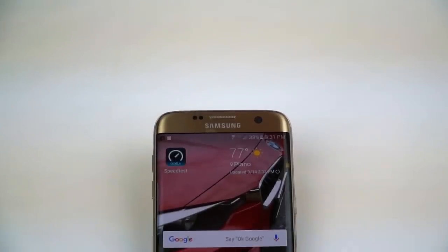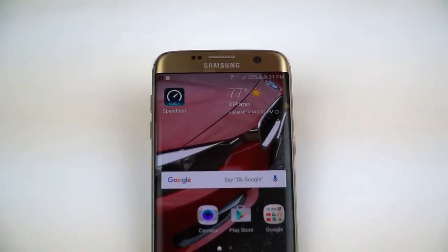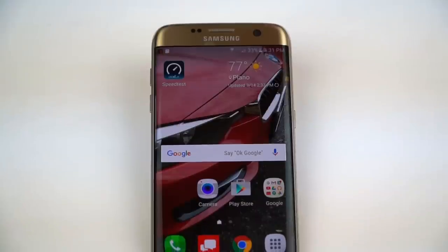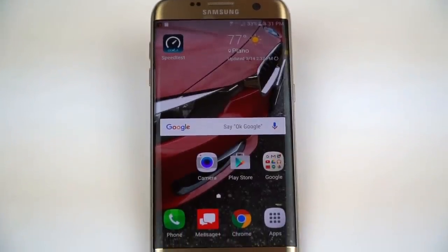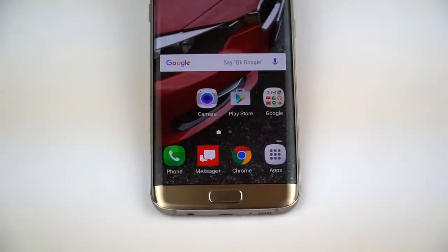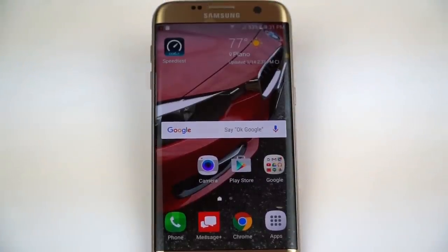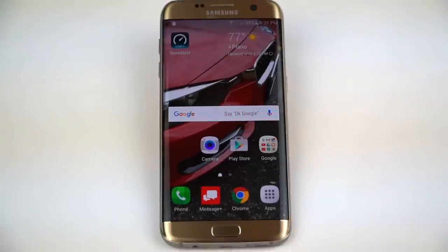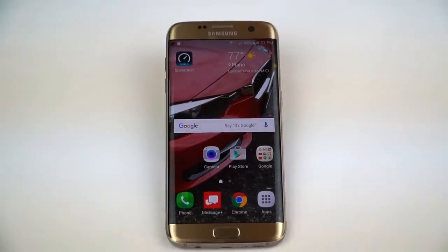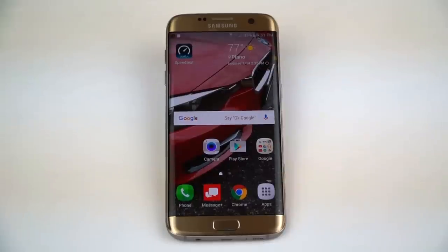This is the Samsung Galaxy S7 Edge with two curves — one on the left, one on the right. That's an actual curved display. Not that it's unique, because we've seen Samsung do this before, but as ever it's extremely attractive and certainly eye-catching. It sets it apart from every other phone maker's model on the market, so that's pretty neat.